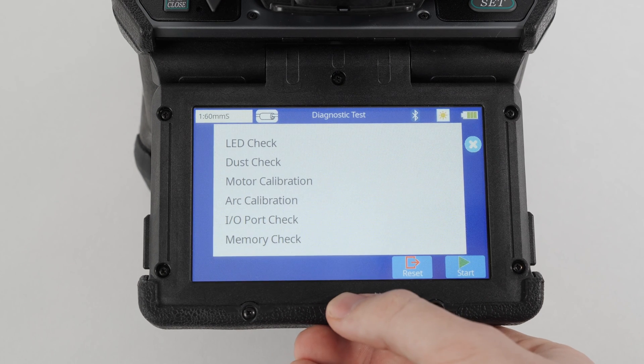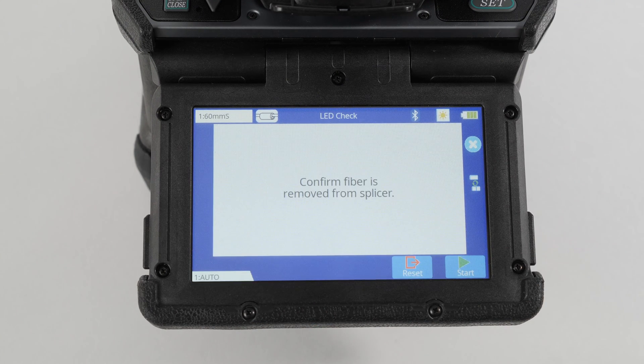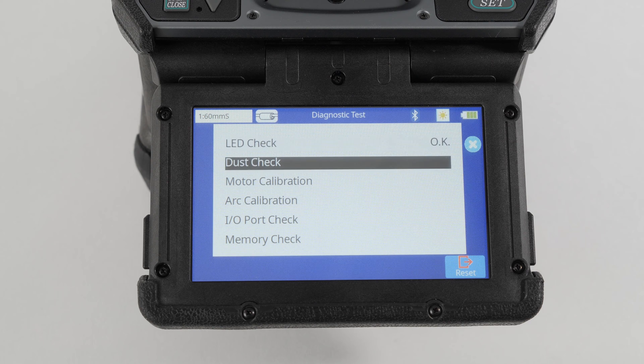If error messages persist after ensuring proper fiber prep and all maintenance items are in check, run a diagnostic test. This test checks the overall performance and health of your splicer with several sequential tests. Each test will automatically begin after the other.